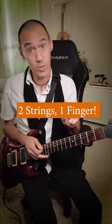Here are two chords that use one finger to play two strings at the same time, and they're not bar chords. I'll explain.